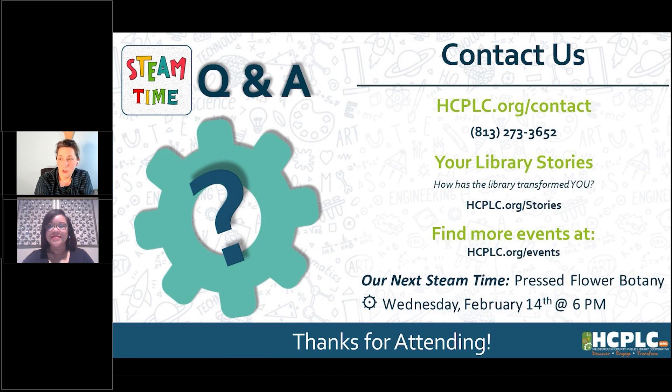Remember, there's a survey that goes out after each one of these programs where you can let us know how we did and give us suggestions for things you'd like to see in the future. We always love to make content specifically for you, so let us know what you want to see. If you have any follow-up questions, leave them in the survey and we'll get back to you. I'm glad you could join us. Ms. Shannon, thank you for helping keep an eye on those questions. We will see y'all next time — thank you so much for joining us. Bye, folks!